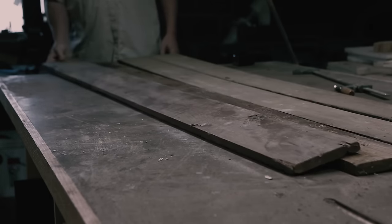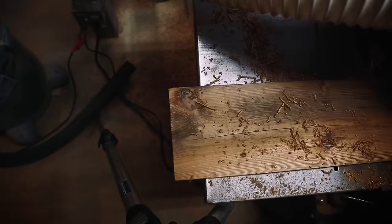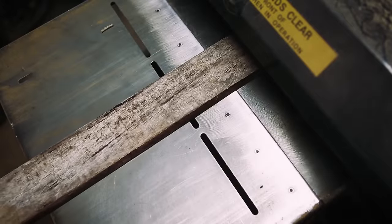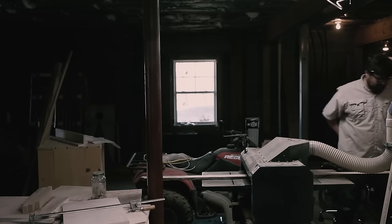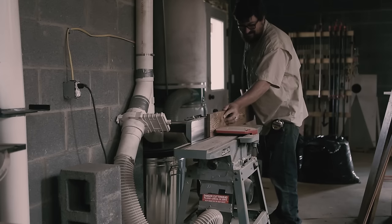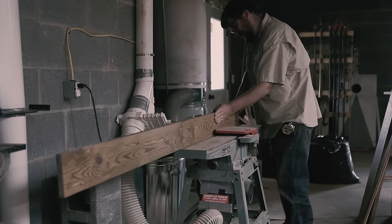I wasn't allowed to buy anything new. I started with this antique pine I found a long time ago — I'm not sure if it's actual heart pine or not, but the color is right and it's old. I also had some poplar that had sat out in the weather for too long and spalted, which is kind of a cool look.